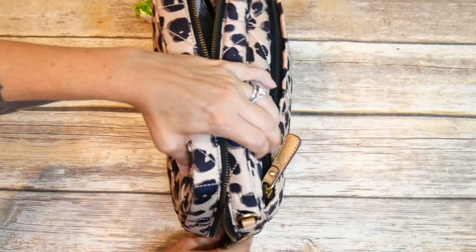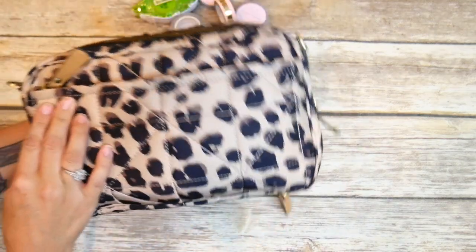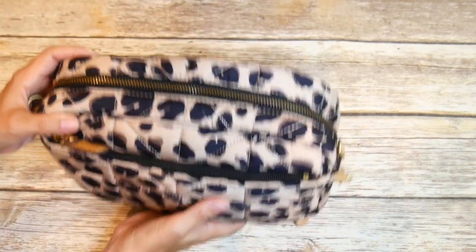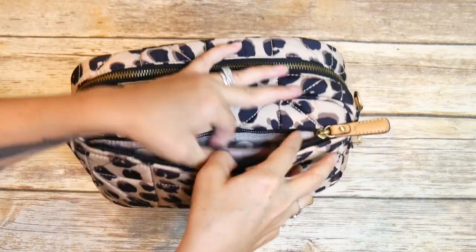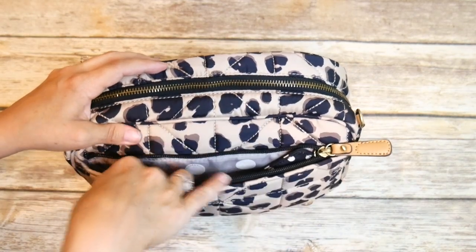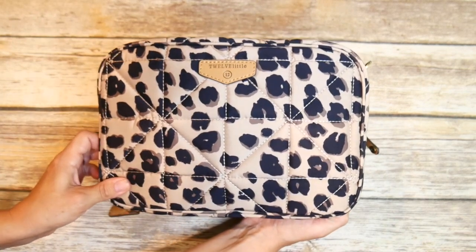Now I mentioned I probably wouldn't use this as a purse if I were carrying my planner in it — I'd just have it in a bag. But if I were going to Starbucks just to do some planning, I can definitely fit my Jujubee Be Charged in that little back slip pocket, and my phone fits really nicely in there as well. So it does make a nice little planner-gear purse if that's what you want.